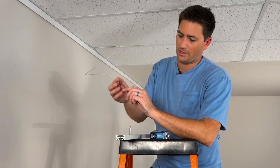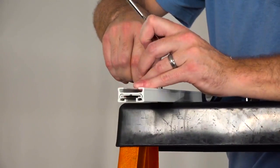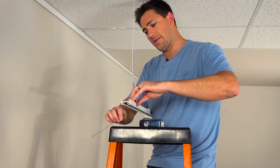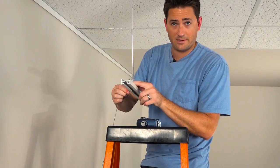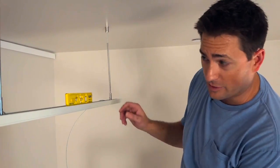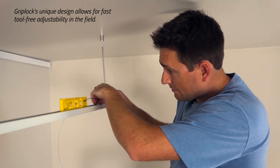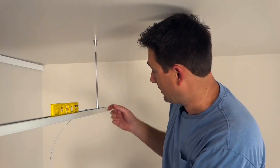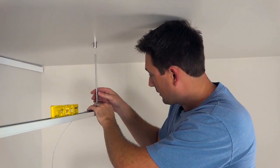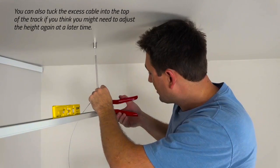Now we can go ahead and feed the cable through the stabilizing rod and feed it through the gripper. Then we can go ahead and set the height where we need it to be and tighten up the stabilizing rod. Where it stops, it locks. We're at our last suspension point and we're just making sure everything's level. Looks like I've got to raise it up just a little bit. And if I go a little too far I can just drop it back down just a hair. You can see how easy that is with these grippers. Once we have it level we just have to lock down the stabilizing rod and cut off the excess cable, leaving about an inch or so just for safety.